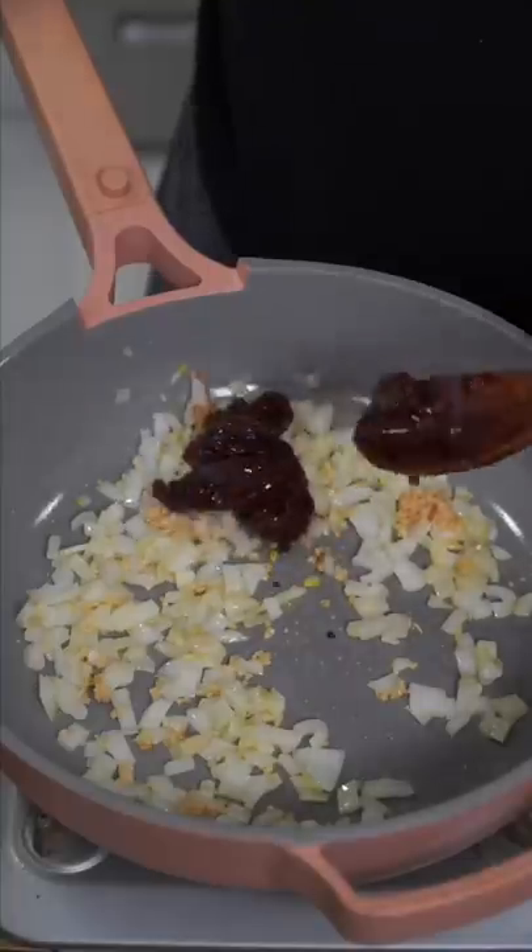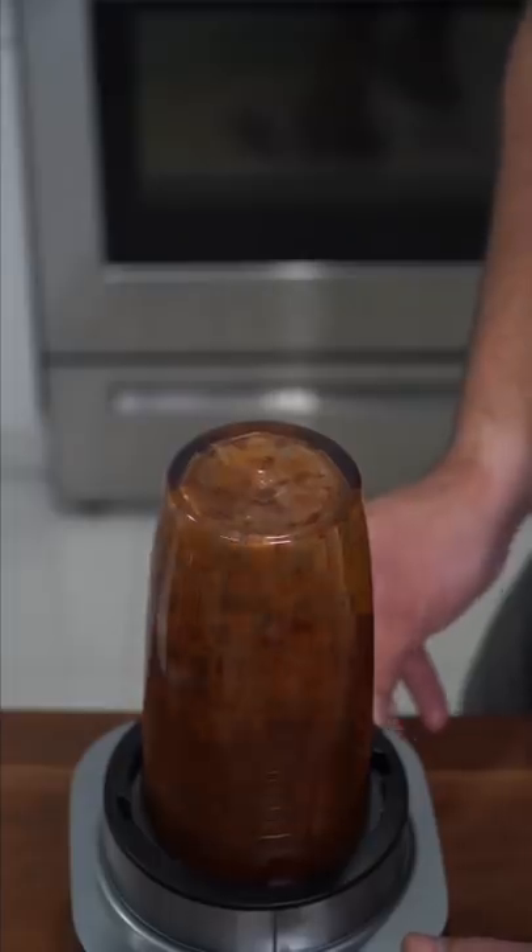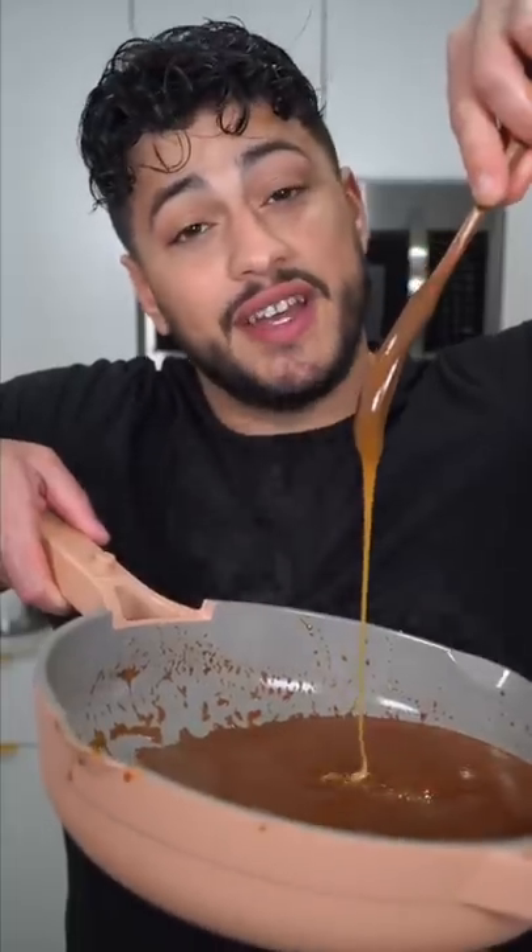Half an onion, garlic, chipotle peppers, soy sauce, Worcestershire sauce. A kiss of brown sugar gets it sweet like you. Blend that all up, back into the pan. Splash of water to thin it out, and we finish with honey honey.